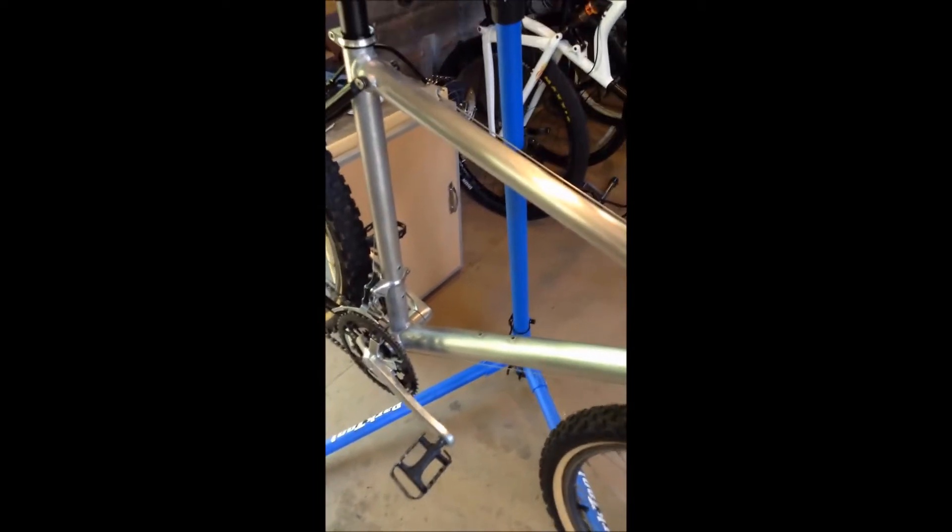I've been working on the frame. I did a little research and found some ways to get raw aluminum polished, and that's what I've been working on late last night and today. The top tube has been sanded with 320, then 600 grit, then 2000, and then the homemade polish has been applied — which we'll get into in a bit.